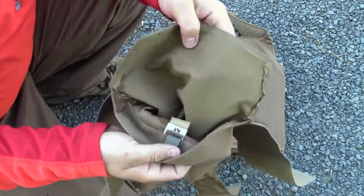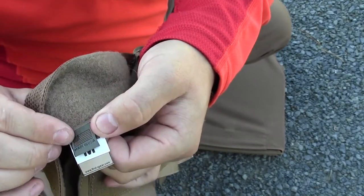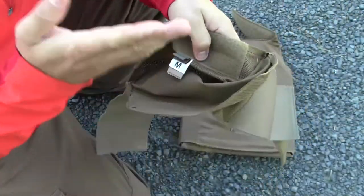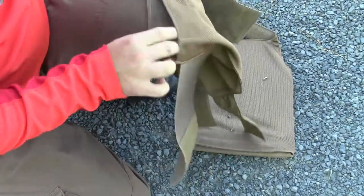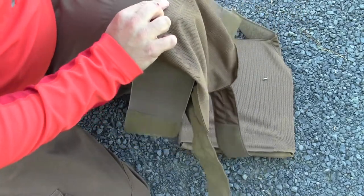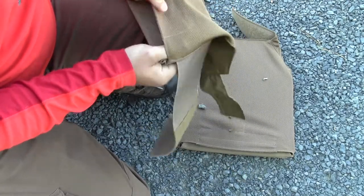Just to give you a better look — you can see the First Spear label here, it says medium, and it's made in the USA. I love made in the USA products. You can see it's just Velcro that basically holds the plate in. You put your plate in, bend this down, tuck it in, and the Velcro adheres and maintains the plate. That's pretty standard for many of these modern plate carriers on the market today.